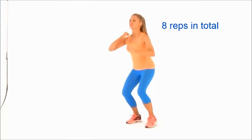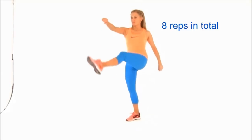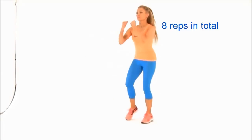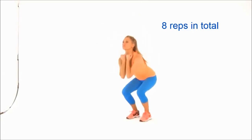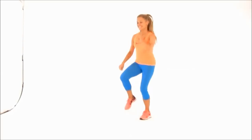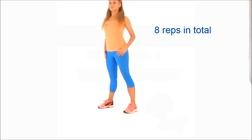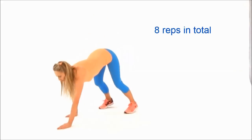We're on to round two, doing eight repetitions of each exercise. Eight squat and kicks — remember, squat low and kick high. This one is great for burning calories and toning the lower body. Let's move to exercise two and do eight of our walkouts.